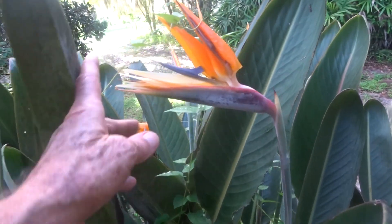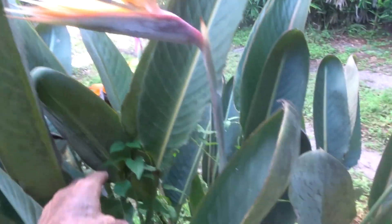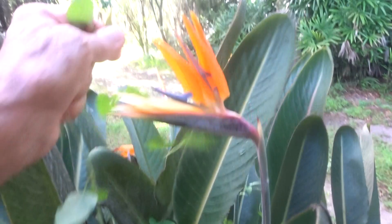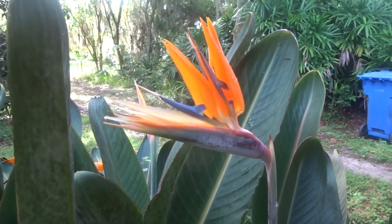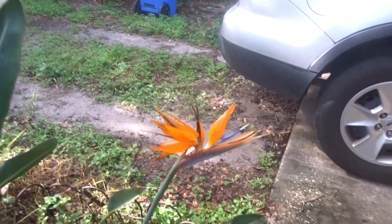And looking here, this one's got a vine growing on it. I've got to get rid of that vine. Look at that part of beauty — and another one over here.